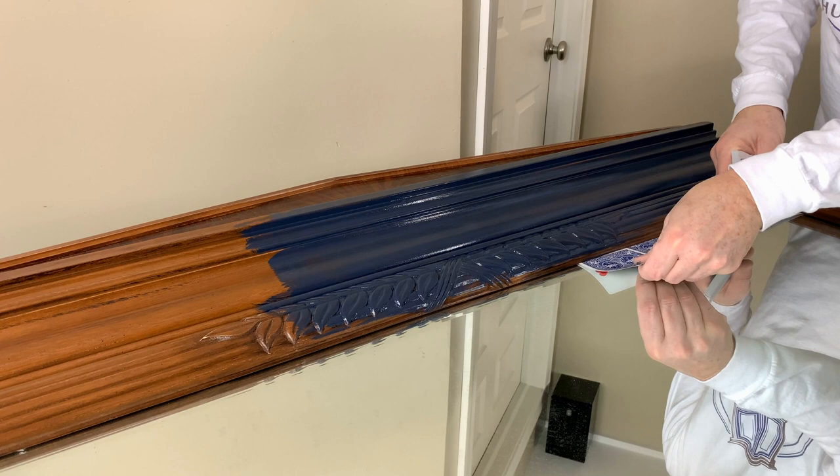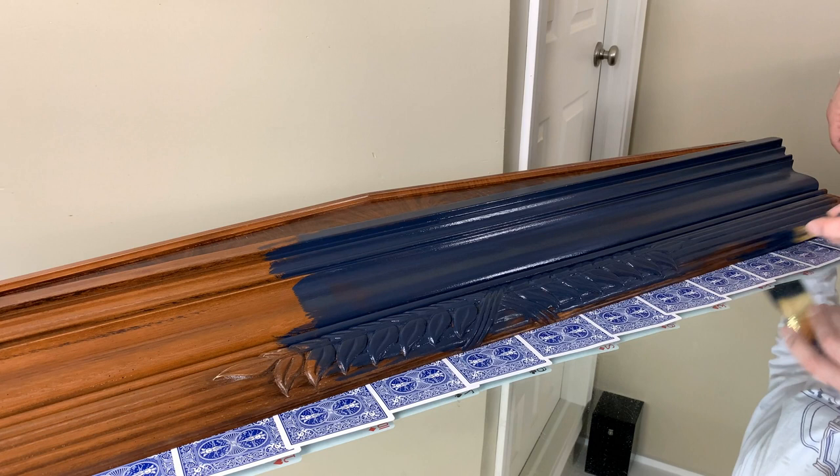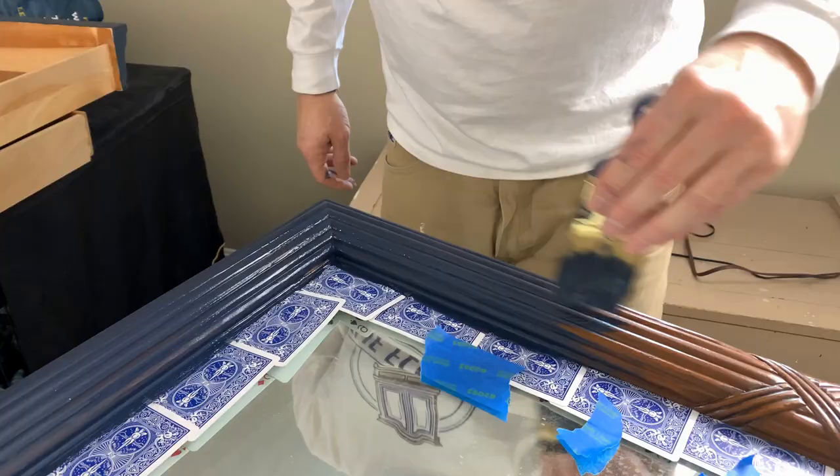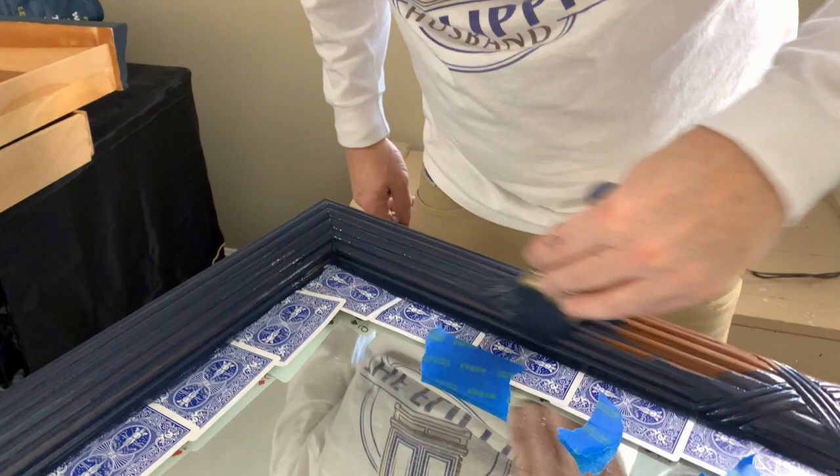As soon as I started painting this mirror I remembered that hack where you can put a playing card between the glass and the wood so that you don't have any paint on your glass when you're done. Right now I thought this was the best tip ever — and it actually turned out to be the worst tip ever. So stick around and you'll see what happened with this idea.